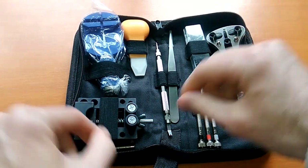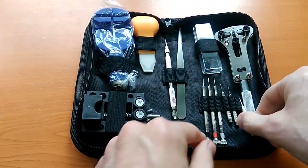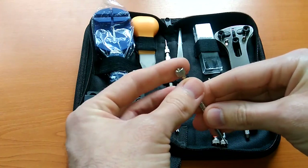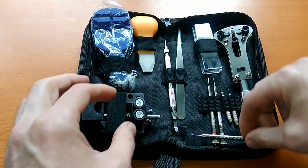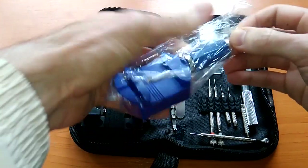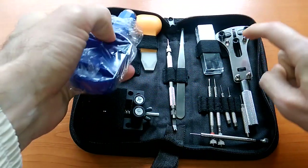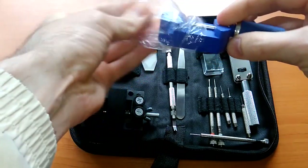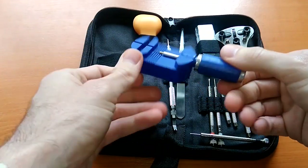So this one is metallic — surprisingly heavy, feels well done. Okay, this one will rotate so you can easily work with it, quite nice. This one is plastic. The case back opener feels good quality — metallic gives you confidence — but this plastic part over here feels really cheap and there's not much to it.